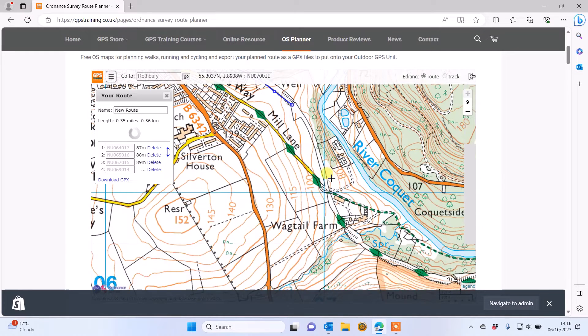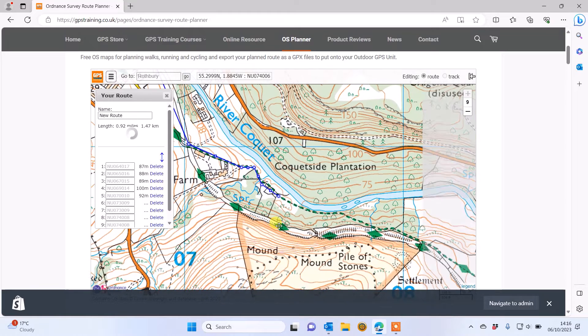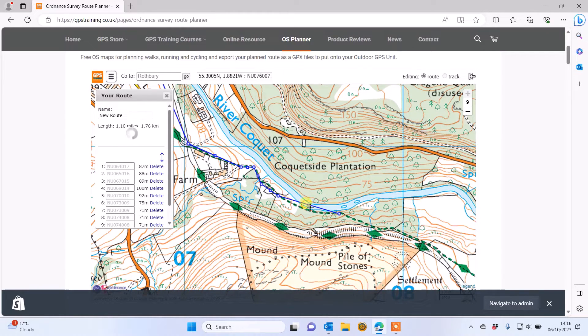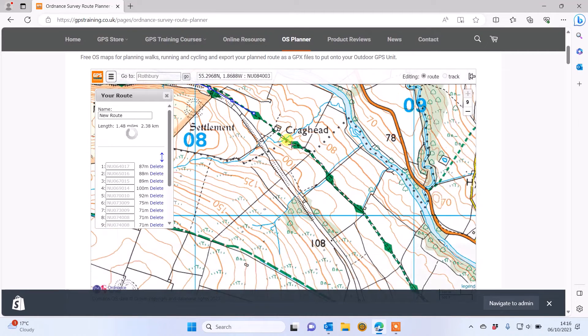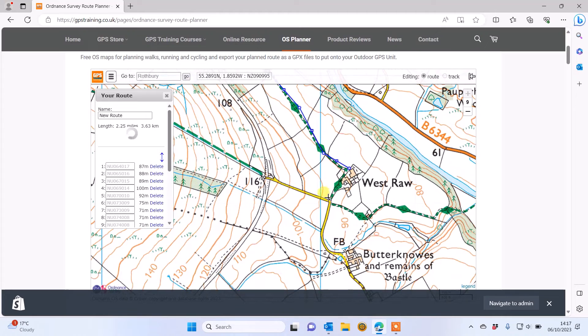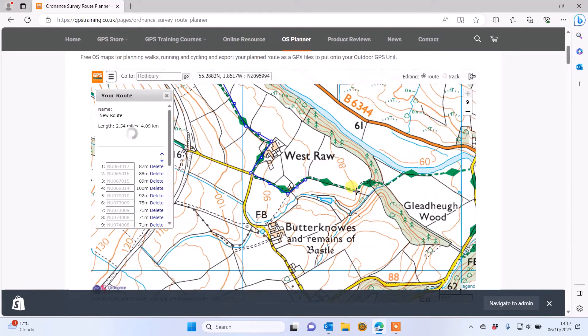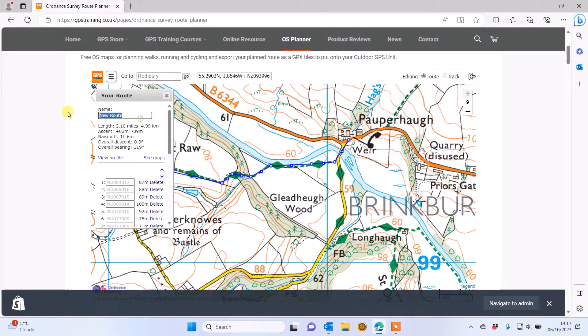I can see the black dashed line showing a footpath, so I'm clicking points on here to mark where I'm going to walk, coming out the other side of the industrial estate and on to the footpath. I'm just clicking points and dragging them — if you make mistakes, please watch the detailed videos underneath the planner. I'm literally clicking every time I can see a big turn in the path.